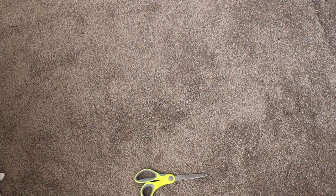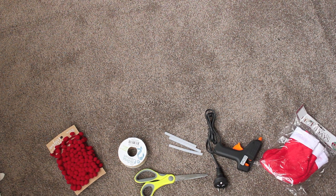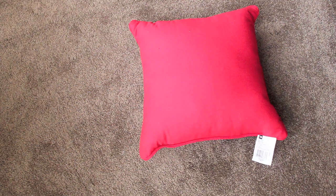For this DIY you will need some scissors, a glue gun, some glue sticks, some hessian strings, some pom-pom strings, some stockings, a felt, a snowflake, some garland and pillows.